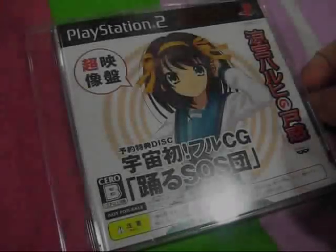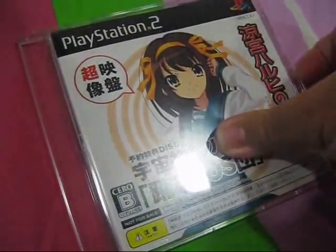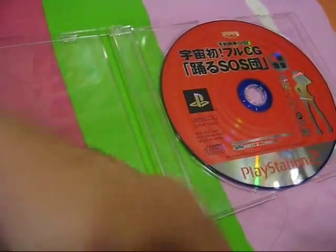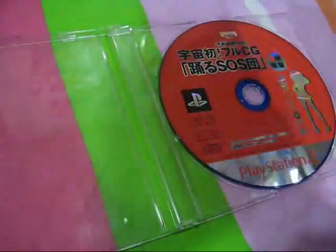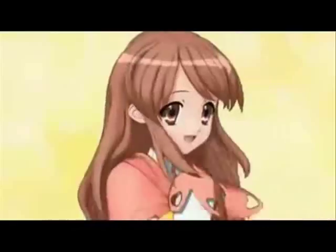The game Suzumiya Haruhi no Tomadoi actually comes with a bonus disc compatible with the PS2, featuring bonus content including CG art from the game, pre-production art, and a special 3D Hare Hare Yukai Dance.